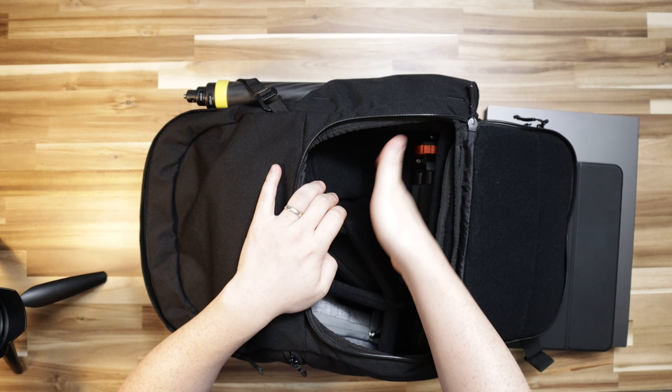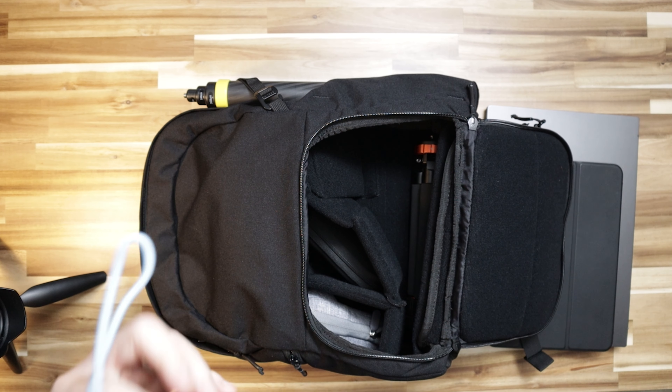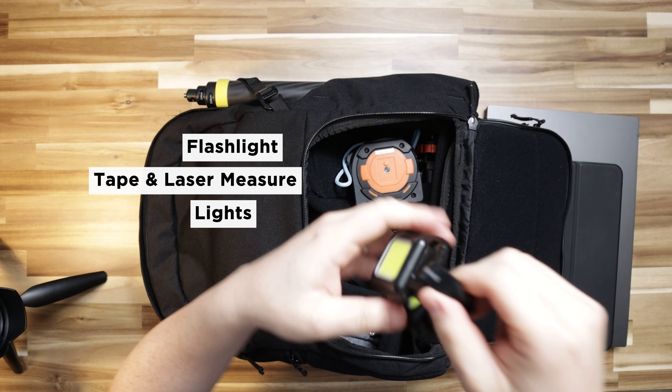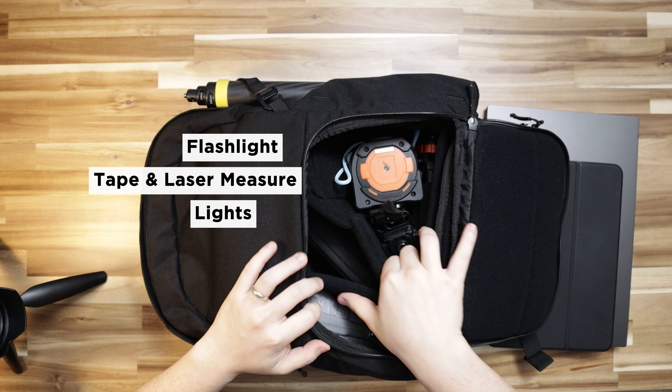With quite a bit of space available, I can put other things in here such as my flashlight, my measuring tool, as well as some lighting gear for better photos.